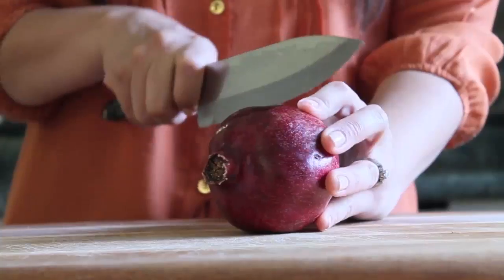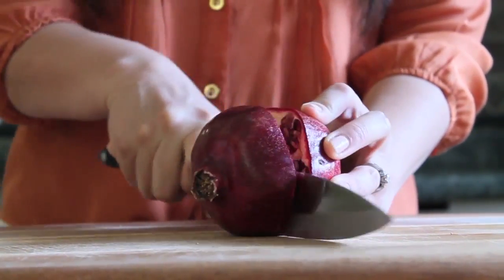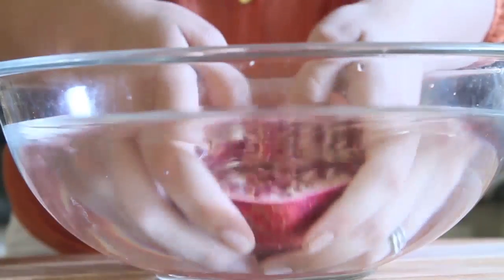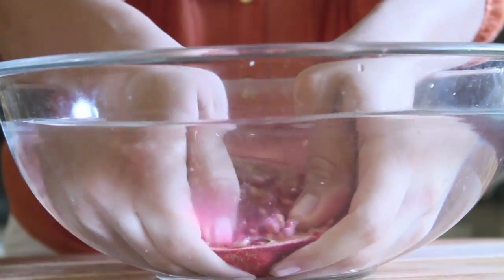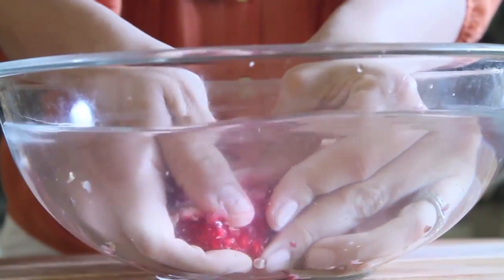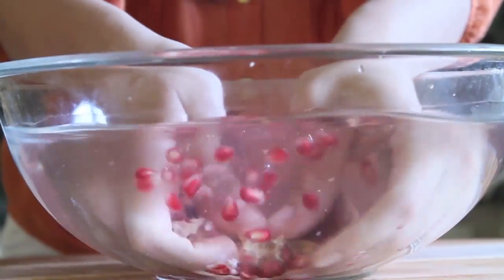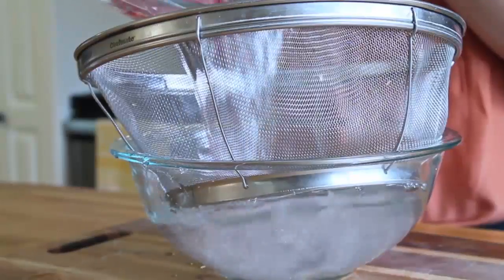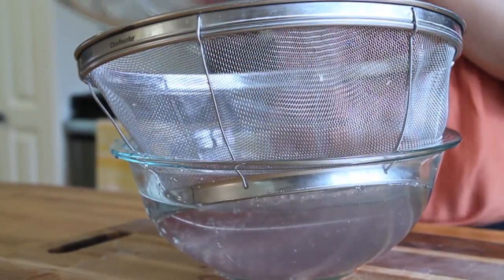The first method is the water method. Start by cutting your pomegranate down the middle so that each half has the root. Gently break apart each pomegranate half under water and use your thumbs to release the seeds from the membrane. The membrane will float and the seeds will sink. Simply fish out the membrane and strain — pomegranate seeds, pretty cool, huh?